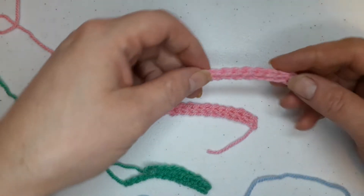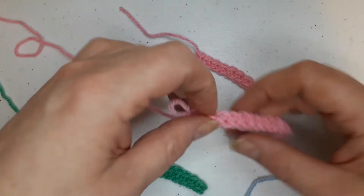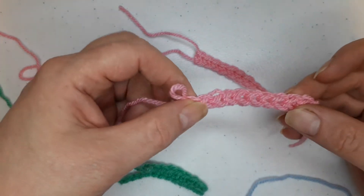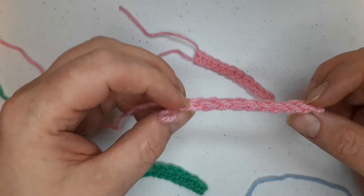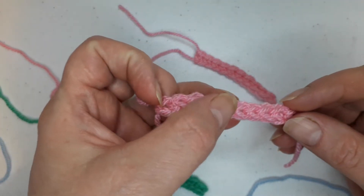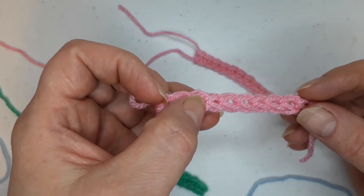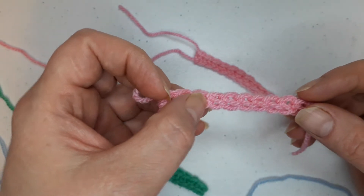Hello everyone! I would like to show you how you make this beautiful chainless foundation. It combines a chain and single crochet — that's the US term — or double crochet in UK terms.